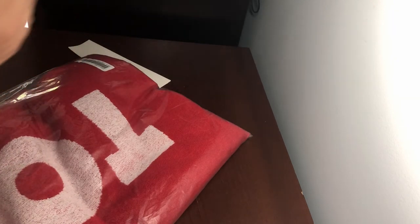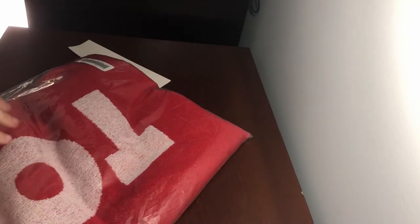We have the Supreme towel. I only got two Supreme Bogos with this towel. This thing is massive.